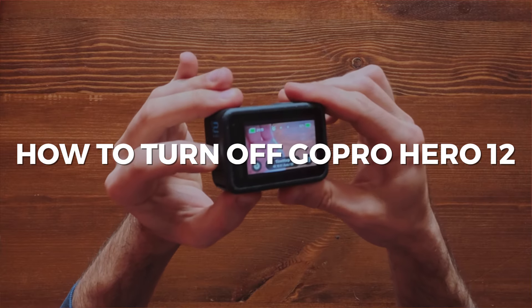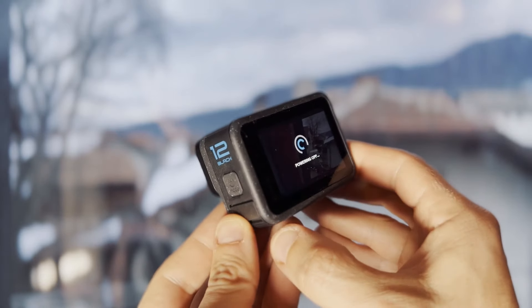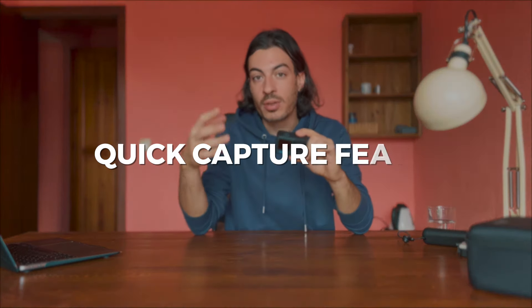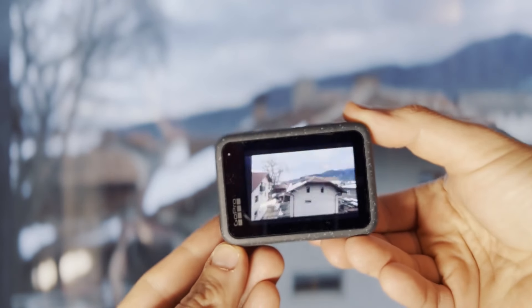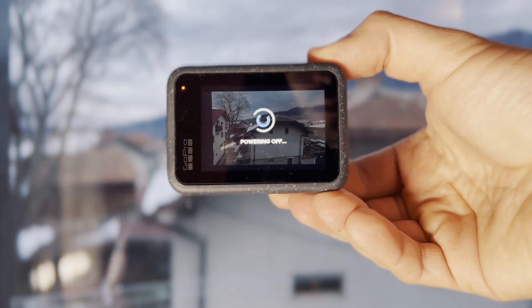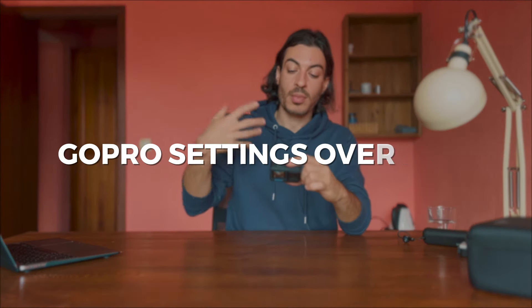To switch the GoPro off, press and hold the Mode button. The Record button also works when the GoPro is off if you enable it from settings — this is called the Quick Capture feature. With Quick Capture enabled, press the Record button once while the GoPro is off and it will start recording right away. Press the Record button again and it will stop recording and switch off. This is a pretty cool feature.